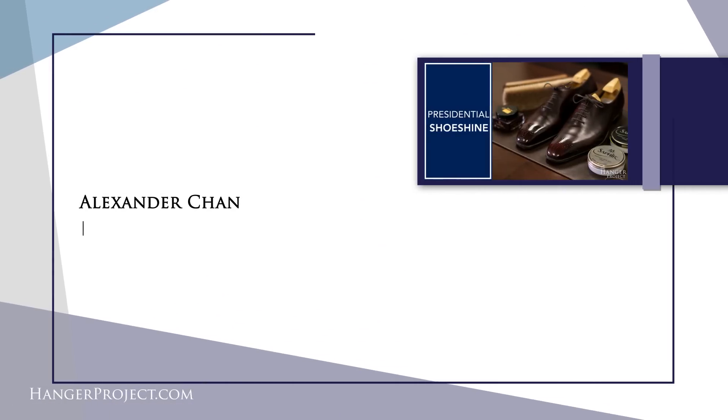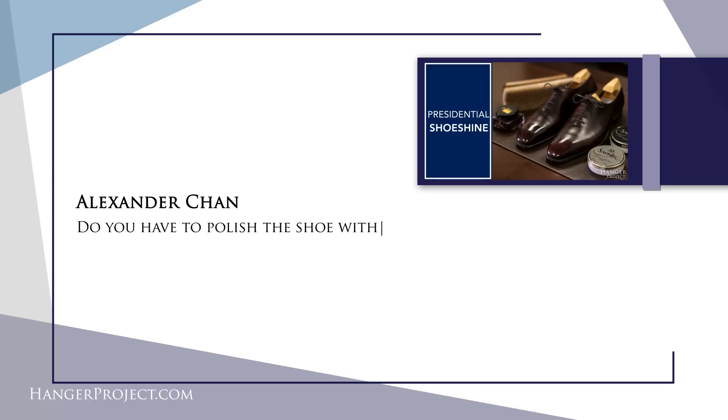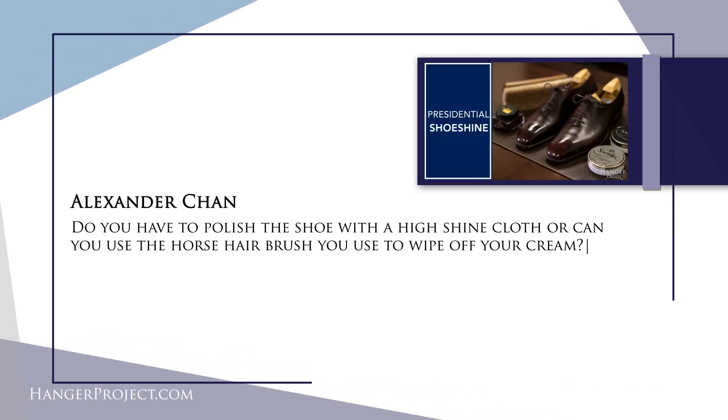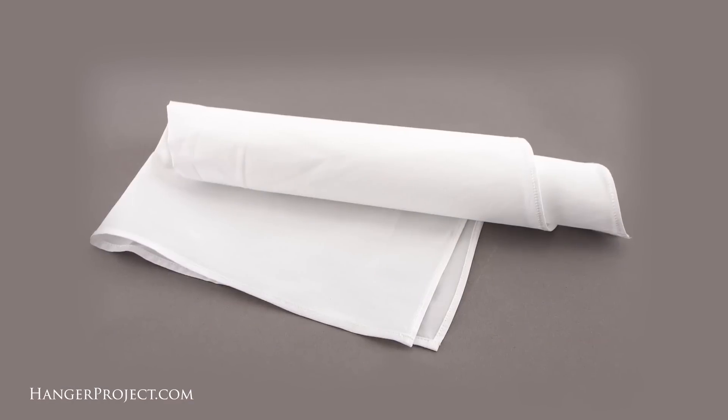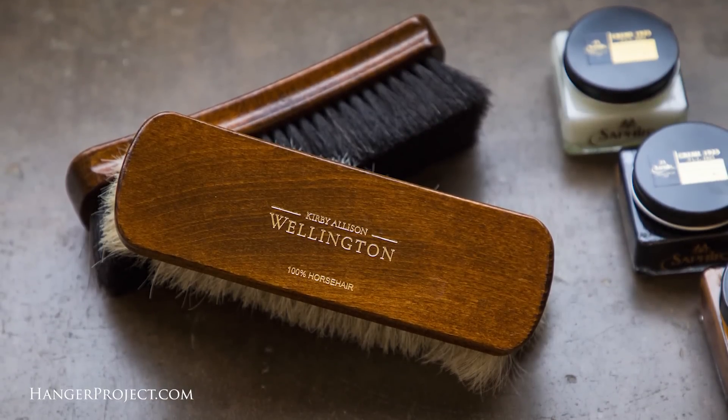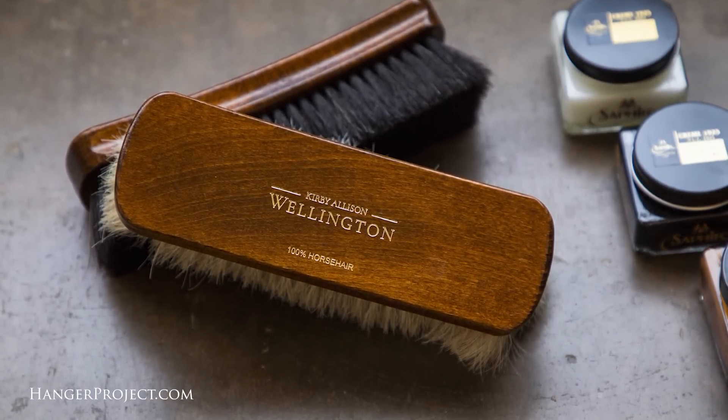Our second question is from Alexander Chan and it reads: do you have to polish the shoe with the high shine cloth or can you use the horsehair brush you use to wipe off your cream? So the high shine chamois is really just something that is very useful if you're trying to create a really high shine on the toe or the rear of the shoe — those hard contoured areas that don't flex — but otherwise isn't necessary for just a normal ordinary shoe shine. A horsehair brush can also be used to buff wax polishes to a shine.